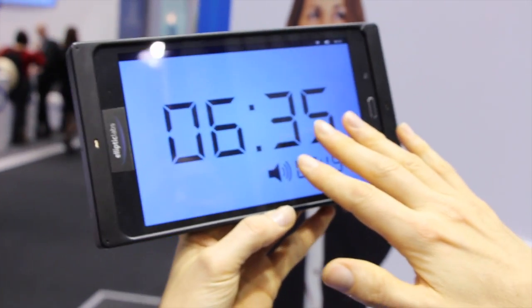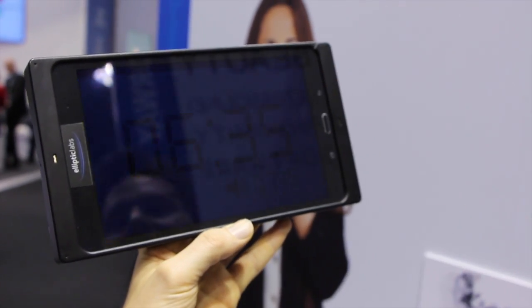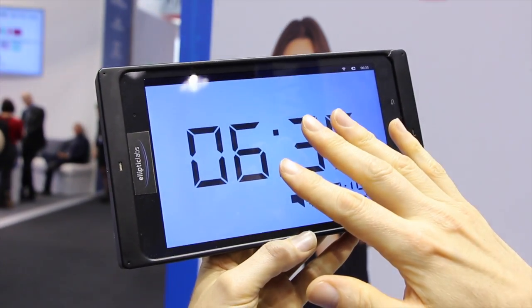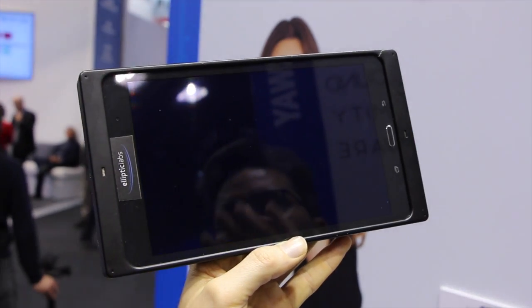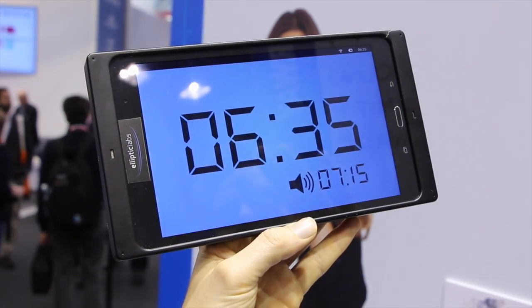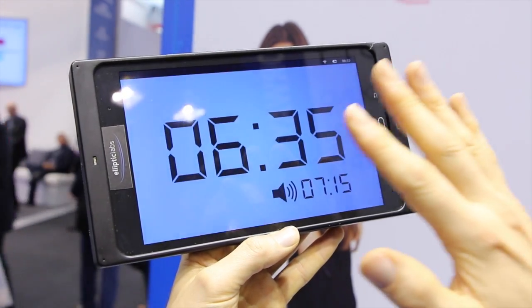Here we have an alarm clock. It's important at night that the light doesn't disturb the sleeper, so unless you're close to it, the screen is turned off — it only turns on when you approach it. You get this very smooth in-and-out motion that allows you to gradually turn the screen on.